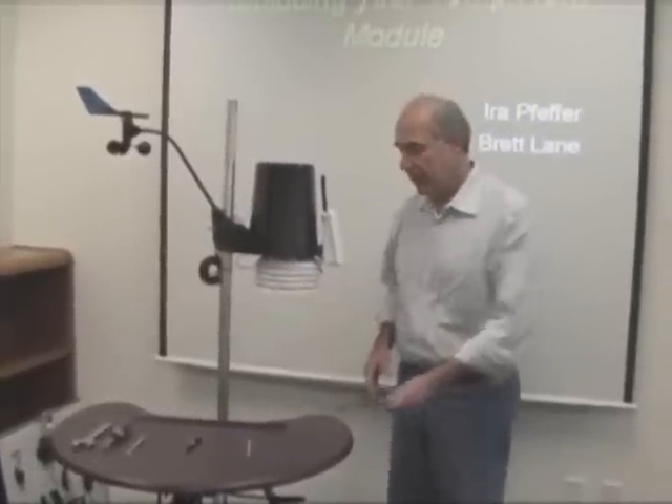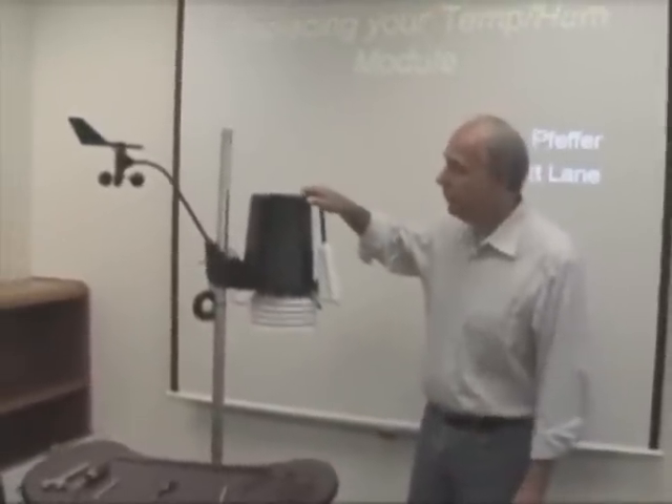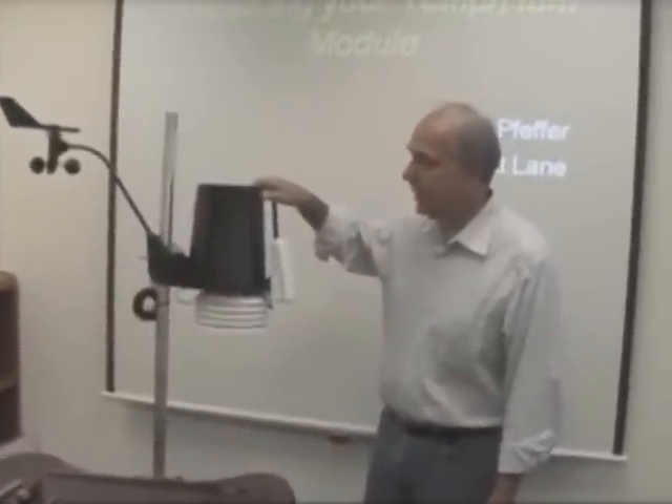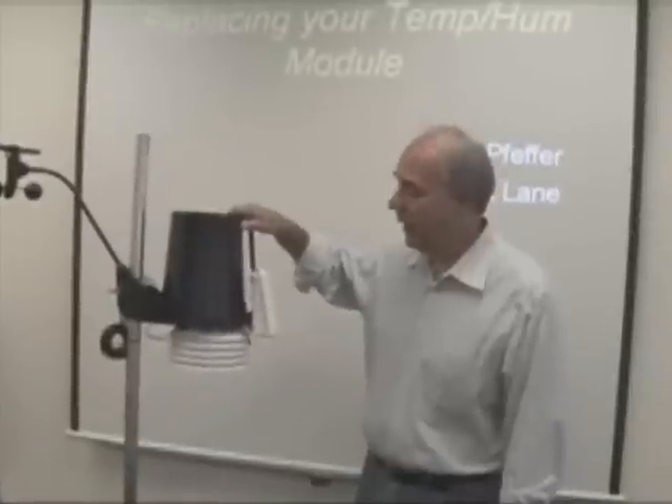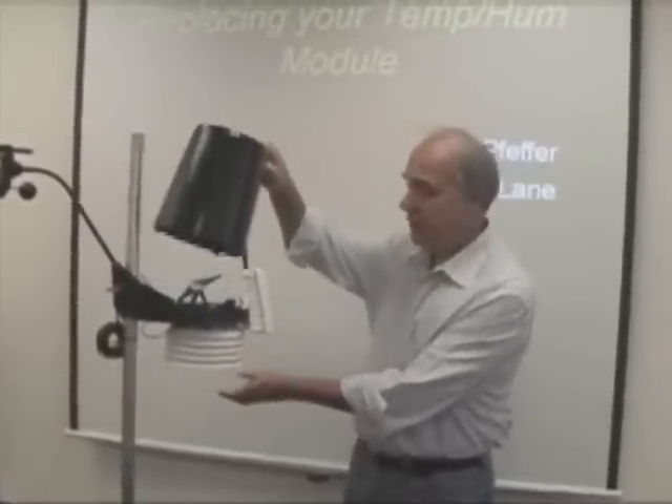Step one would be to take it down and bring it into a workbench so that you can safely remove the sensor. Once you've done that, the first step is to remove your rain cone, which is a slight turn counter-clockwise. The rain cone just pops right off.